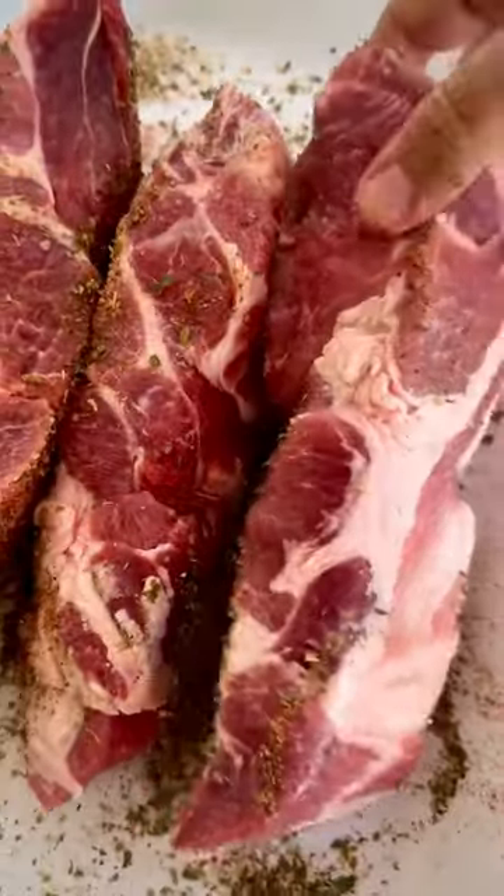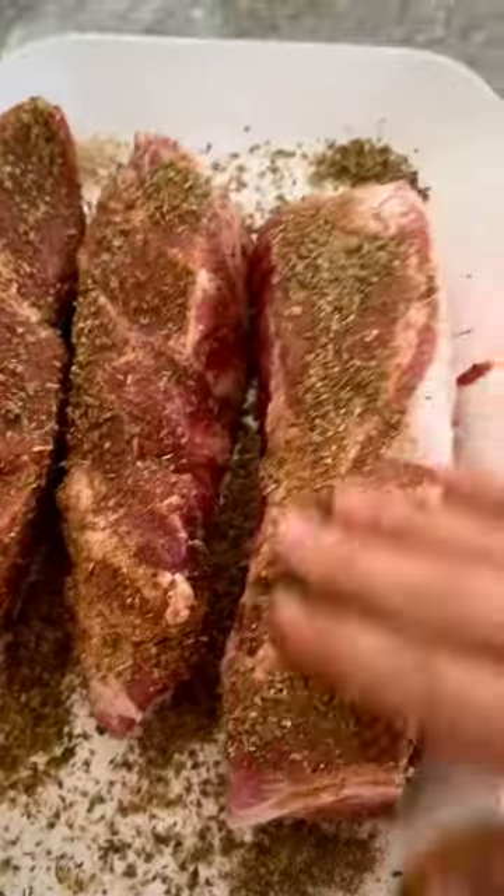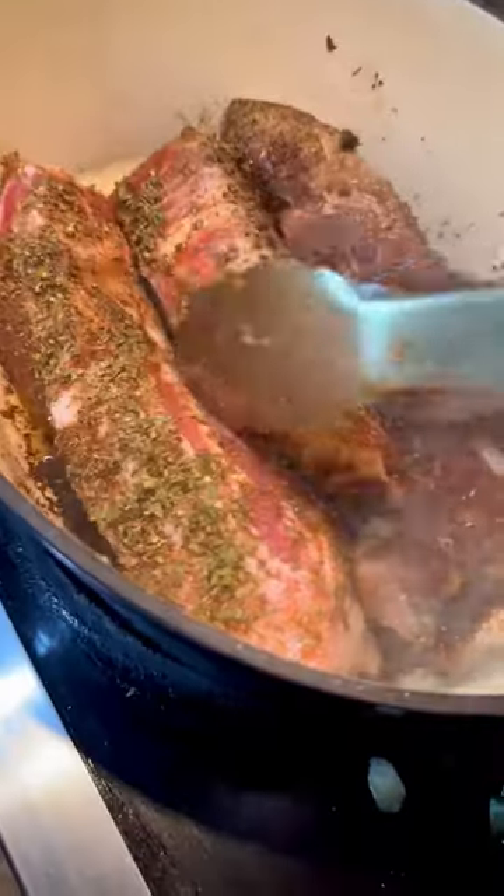Then I seared it in olive oil in the Dutch oven. I made sure that it got a nice sear on all sides. And then I closed the Dutch oven and put it in the oven at 350 degrees Fahrenheit, I believe for an hour and 45 minutes.